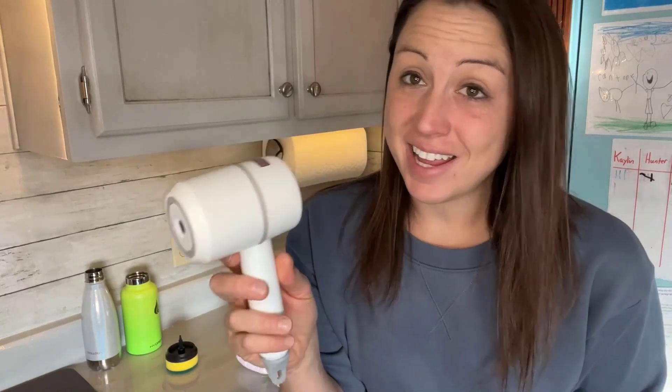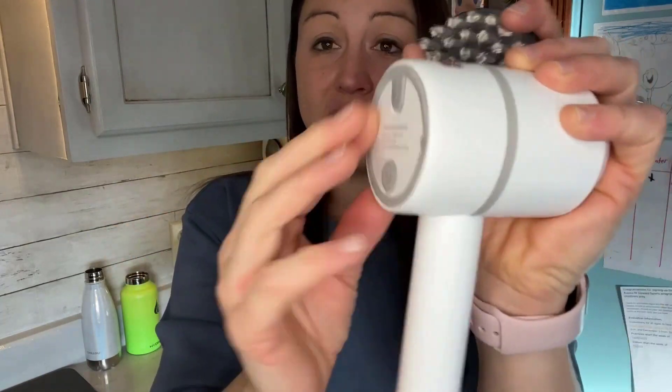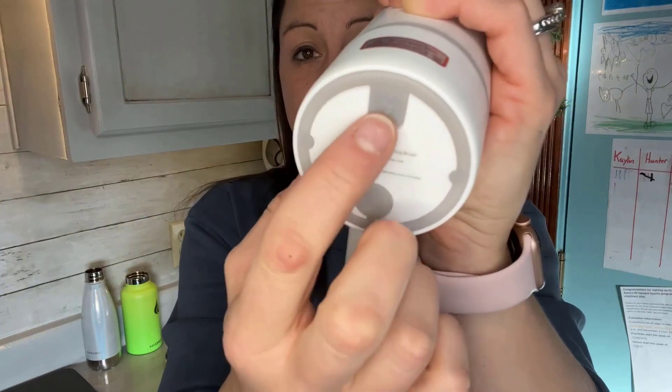Today we are looking at this rechargeable cleaning brush. This is really nice to have on hand so you are able to clean just about anything, whether it's in your kitchen, your bathroom, or what-have-you. This is rechargeable and it comes with the cord you're going to need to charge it with. Here's the port, and it has a nice silicone cover so that if water splashes on it, it won't malfunction — it'll be protected.